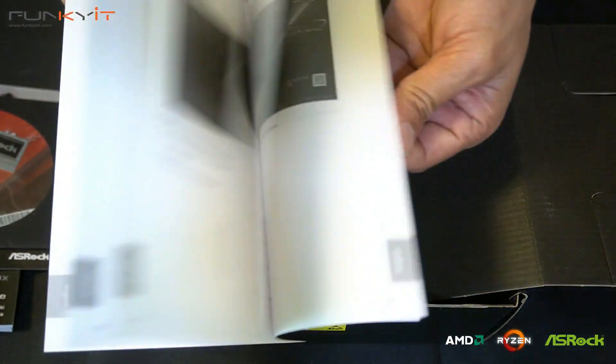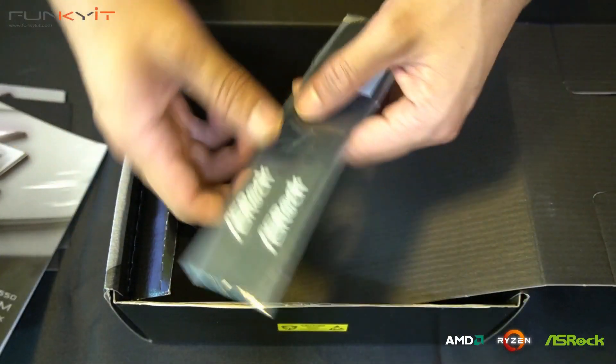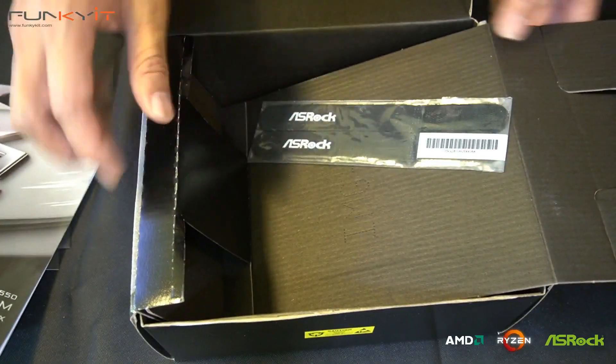We also have a Phantom Gaming postcard, the driver disc on DVD, the software setup guide, and some ASRock Velcro cable ties — very nice. And that is it. Let's have a look at the motherboard.